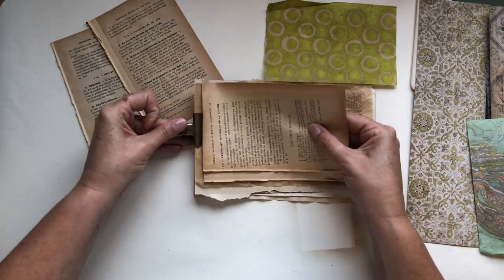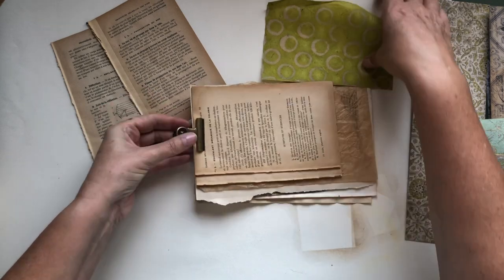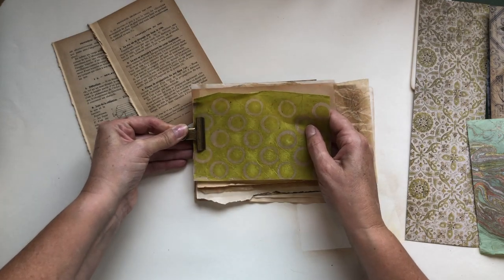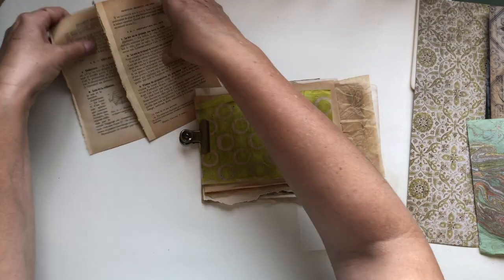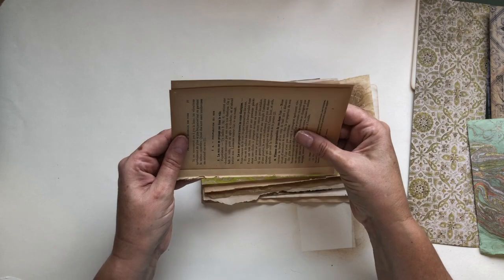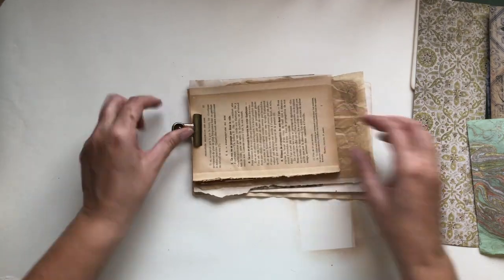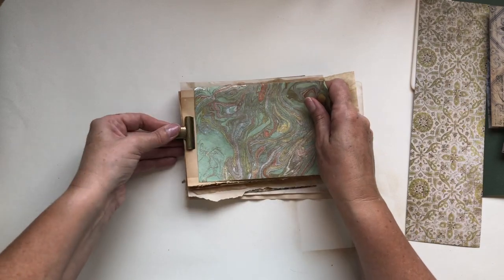I'm going to put a couple of book pages in here, then layer this handmade sheet in, and then a couple more book pages, and then this lovely piece here.